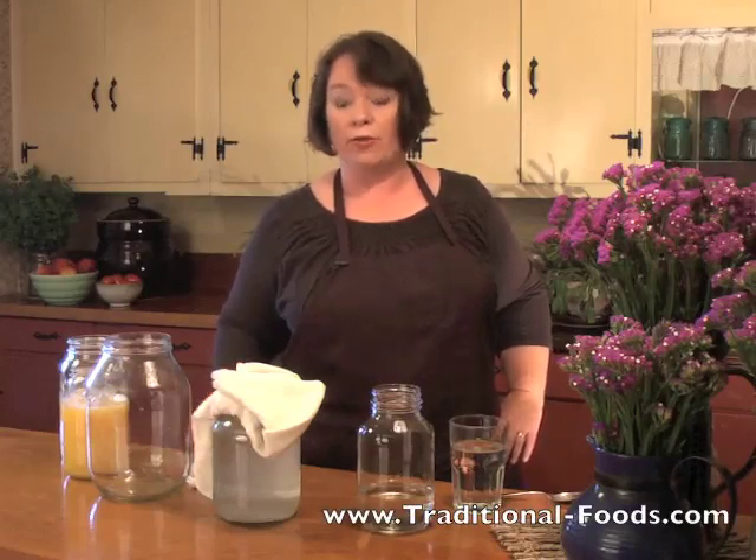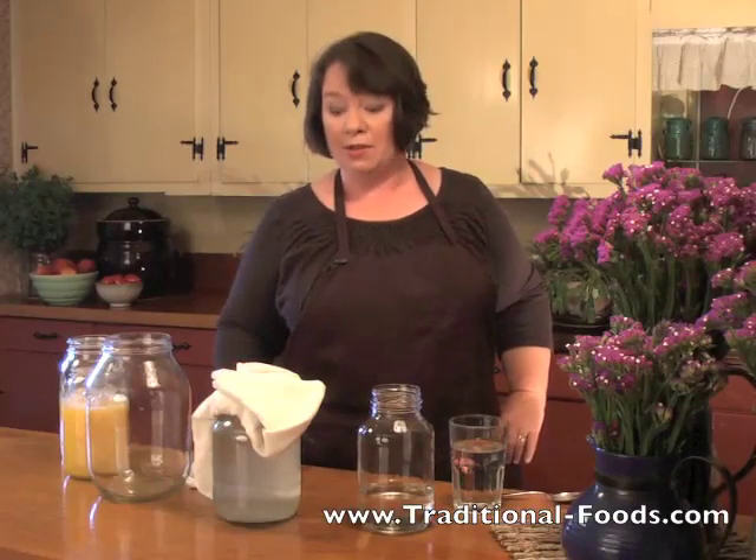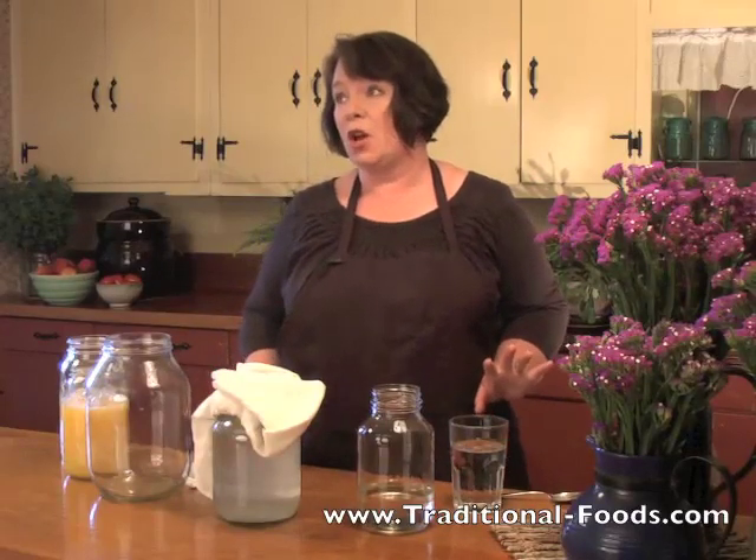Hi, this is a quick water kefir tutorial. I'm Amanda Rose in the Sequoia National Forest.